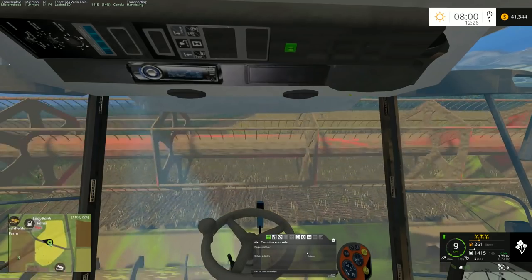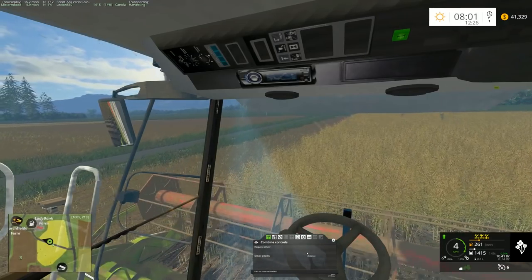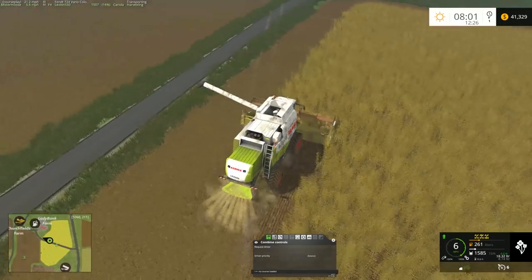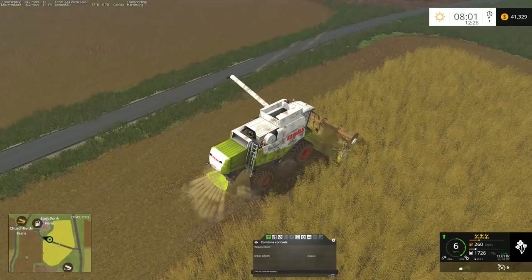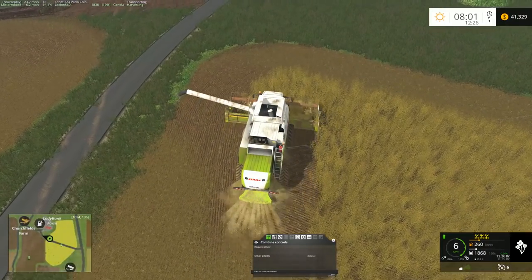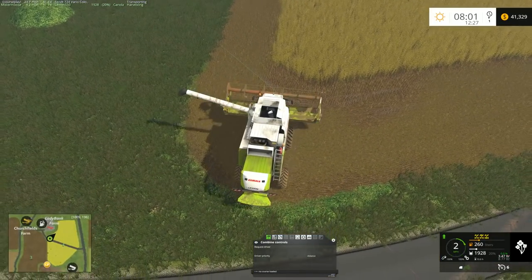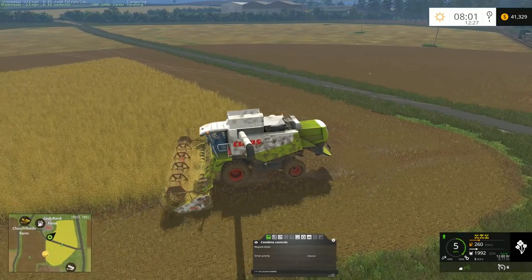The driver is done emptying, which means he should be back on his way. Let's spin around and see if we see him coming down out of the trees — not yet, but that's fine, we're only 17% full. I just sort of like watching it happen. It's kind of neat when you just see the tractor come on down here and do its thing — that's the cool part about CoursePlay, being able to see it and have it look like it's multiplayer but it's really not.